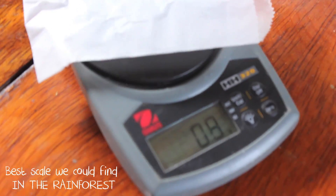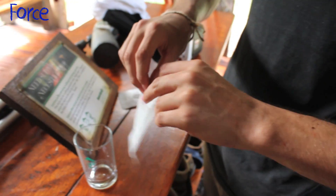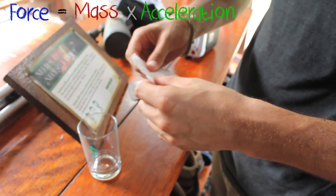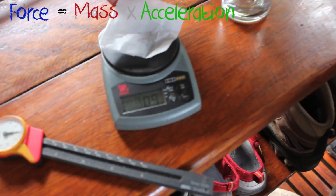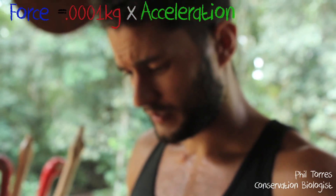The first thing we're going to do is weigh the grasshopper. We'll zero our scale and then put the grasshopper in the envelope. You know, force equals mass times acceleration, so we need to figure out the mass. The grasshopper weighs 0.1 gram. Does that sound right, Mr. Entomologist? Sounds about right.